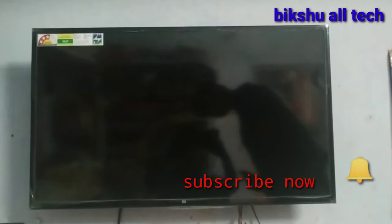Hi friends, welcome to Big Shoe Altec. If you want to subscribe to the channel, you can click on the bell icon to activate notifications. Friends, we are going to connect Android TV with mobile wireless display.